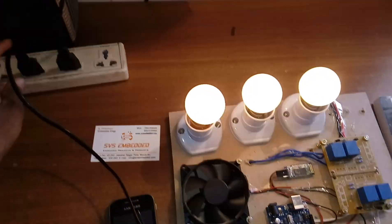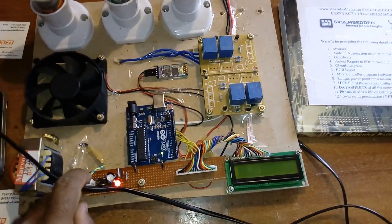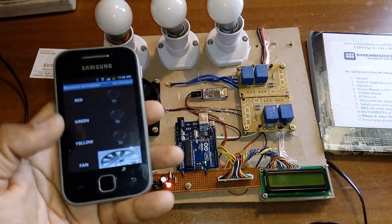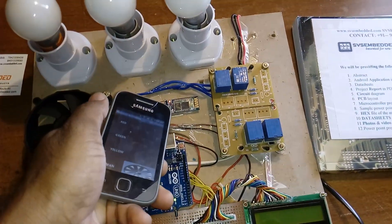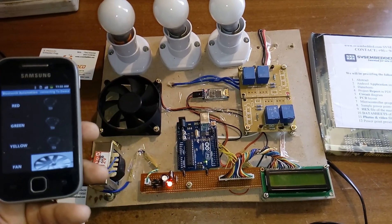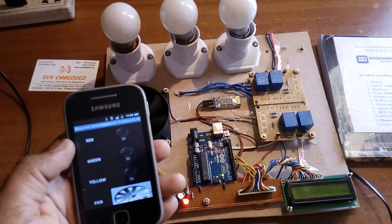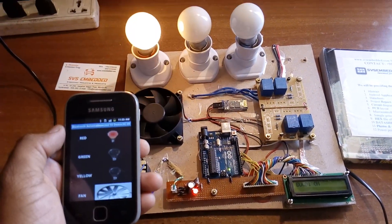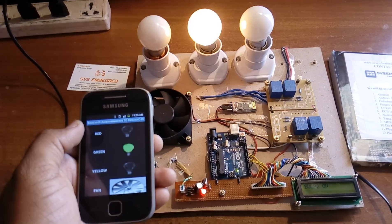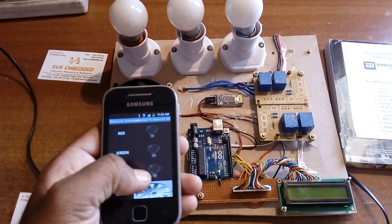Now I'm going to show the output. I'm giving the power source. This is Bluetooth-based home automation using Arduino. I'm using the Bluetooth app — I need to first connect. The LED will stop once connected successfully. Now that it's connected, I am turning bulb 1 on, bulb 1 off, bulb 2 on, and bulb 3 on.